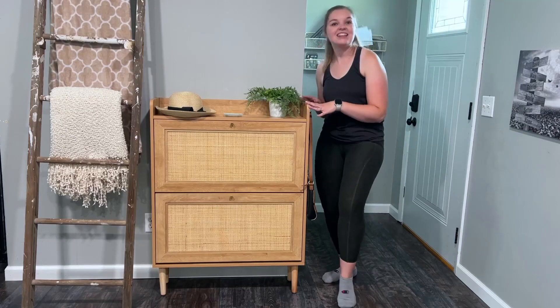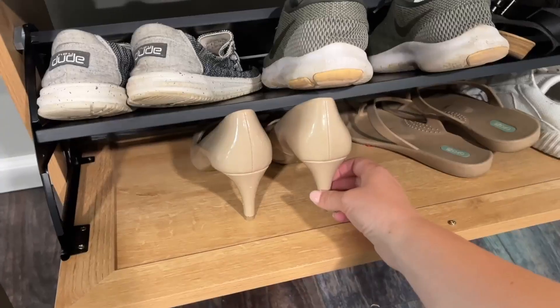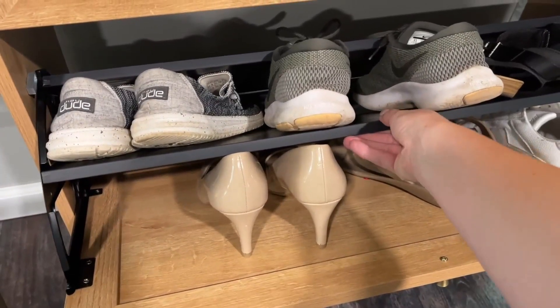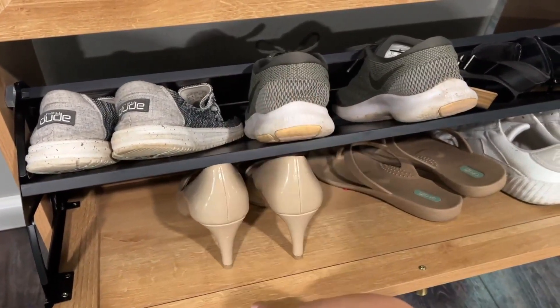They slide so seamlessly. I love this shoe cabinet and I know your family will enjoy it too. If you had taller heels and really wanted to put them in here, the upper shelf is removable — you can easily slide it out and fit taller shoes in if you needed.